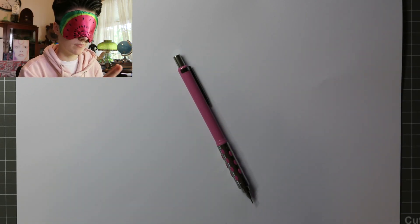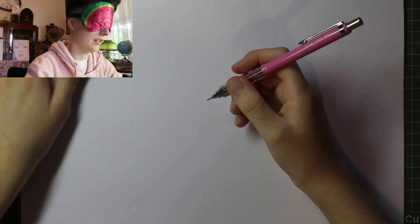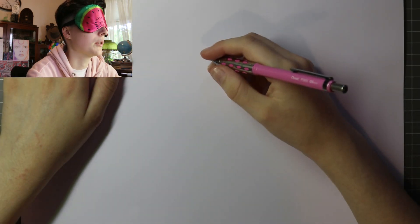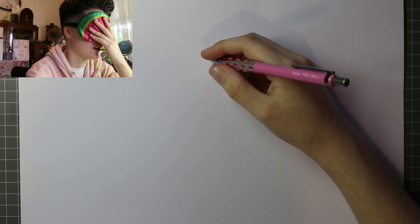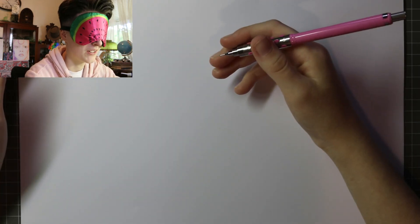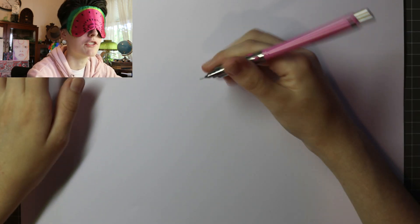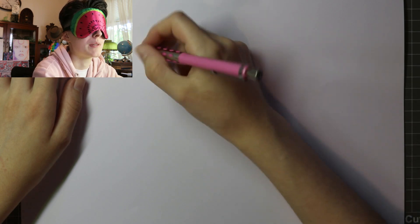How many fingers am I holding up? I don't know. So I found my pencil and I think I'm going to start off by drawing my character Archie maybe? I haven't drawn him in a long time — he's like my main character but I haven't drawn him for centuries, so this will be interesting.